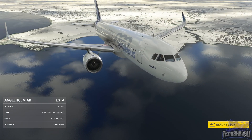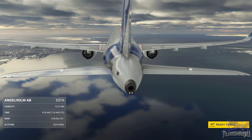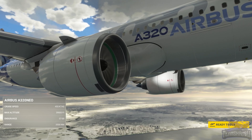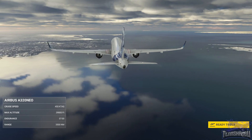Hello and welcome back everybody to another 10 Shadow video. Today we are in lesson number 11 in the FS Academy Jetliner series. Today's lesson is all about manual handling of the aircraft — no autopilot. Let's jump in.